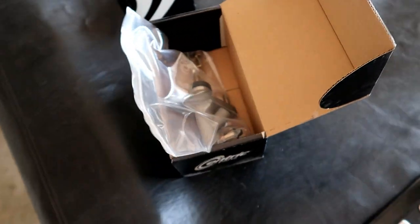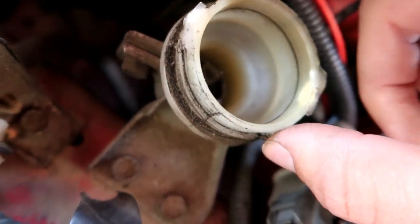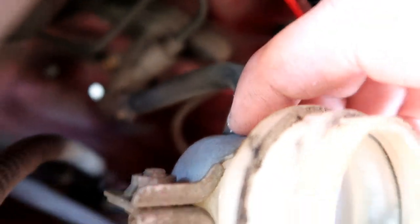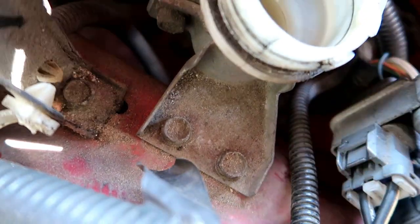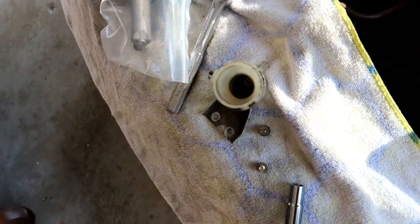Moving on to the master cylinder — first I'm going to go ahead and get the reservoir out of the way. You don't have to do this but it makes it a lot easier and it's only two bolts. We're going to disconnect the hose back here with a little clamp and then these two bolts — I thought they were 12 millimeter but they were actually 10 millimeter. We got that out and disconnected the hose, pretty easy.